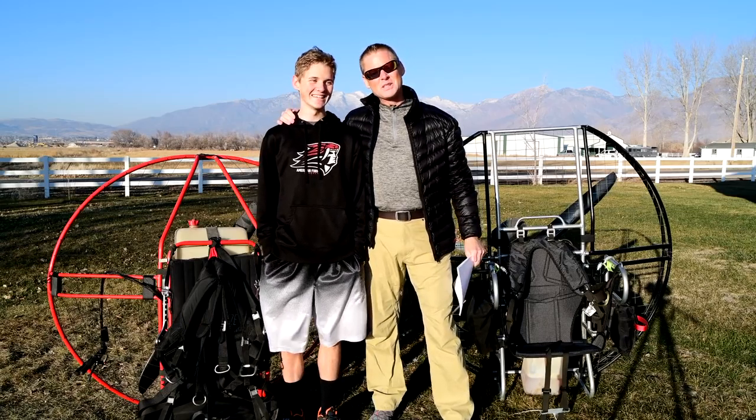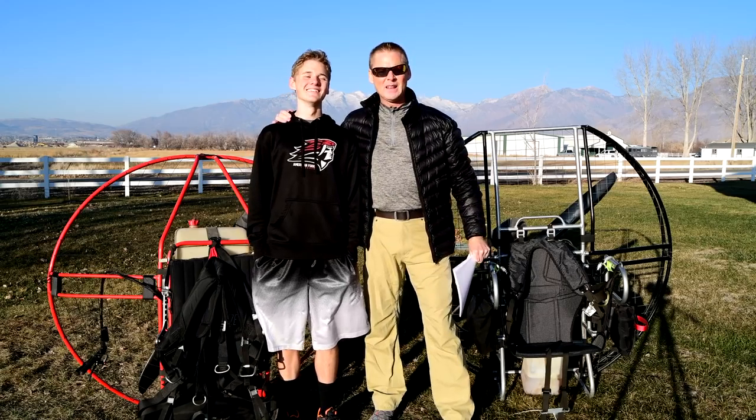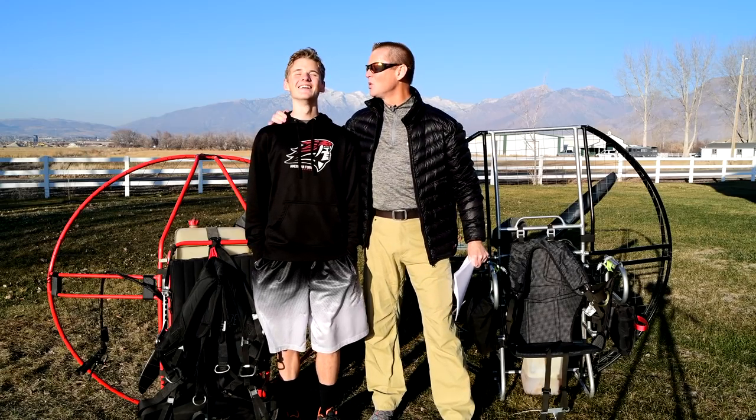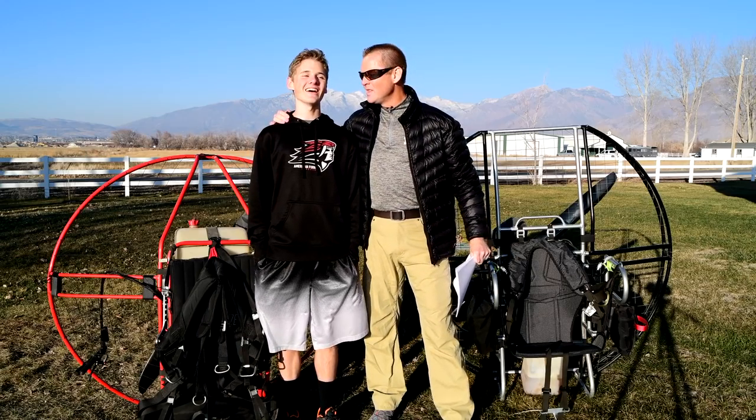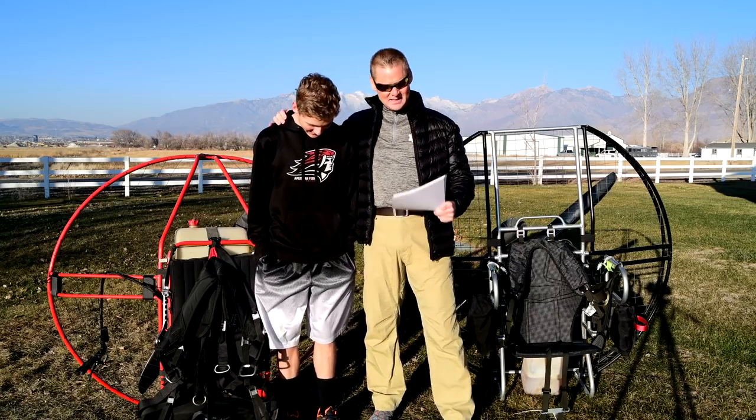Hey, this is Dale Shanzi and I'm here with Super Jordan, the world's youngest paramotor pilot. You've been flying since — how old were you when you took your first flight? 10 years old. He's been flying since he was 10. Now he's one of the best pilots in the world.